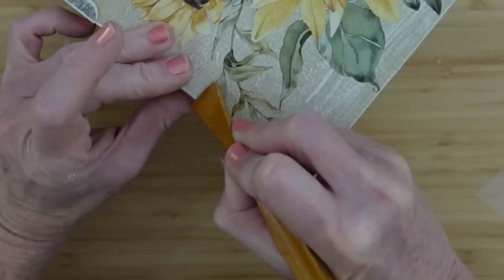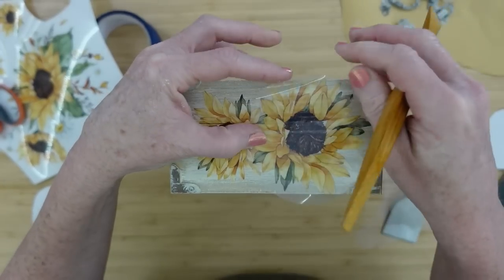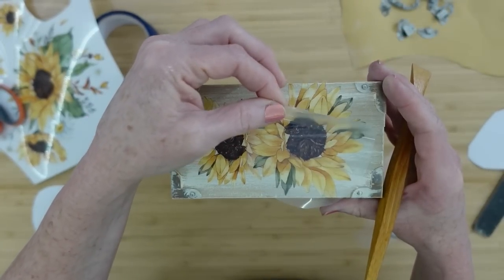You just fold it over just like that, and then you can burnish it down. You'll see that lift up on its own, and then you can just remove that.